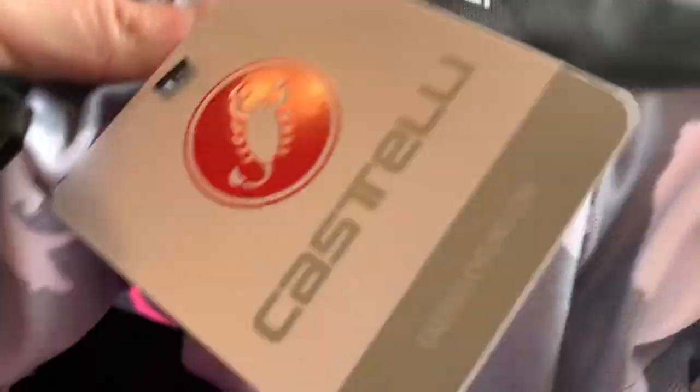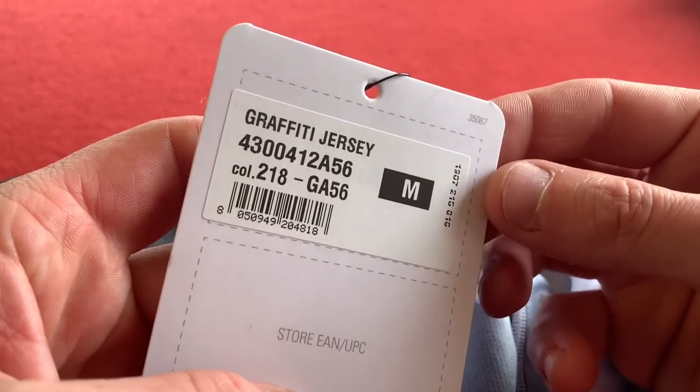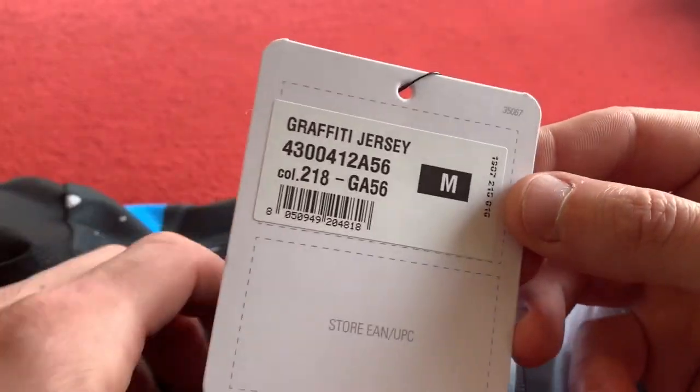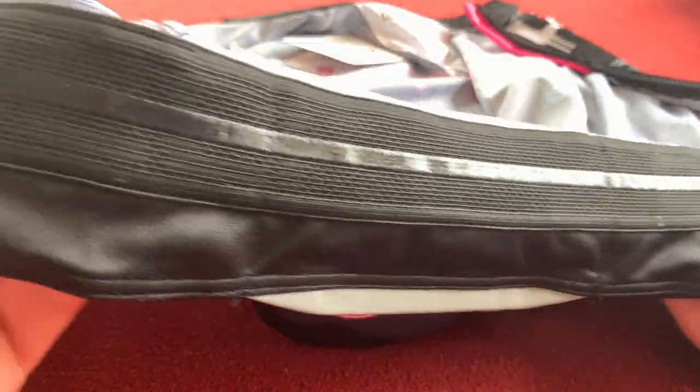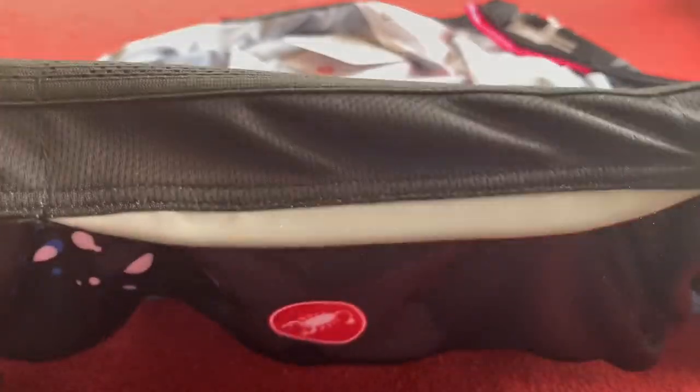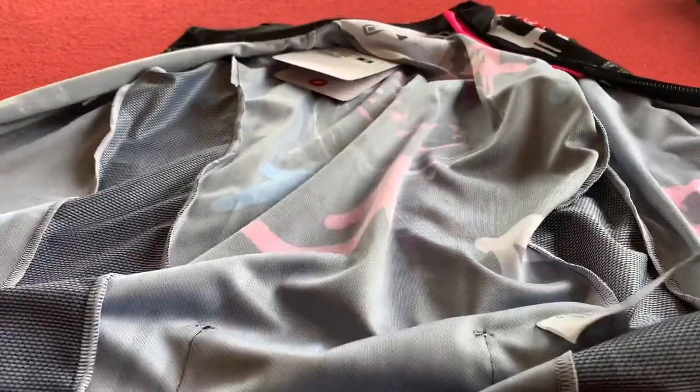Let's have a look at that material close-up. It's a nice material from Castelli and I still have the tag in. The tag just gives you some history and the number and the color — I think the other one is color 217. As we open it out we see a gripper along the rear base just above your bum, and a reflective strip on the bottom — not a big one but it is a reflective strip.